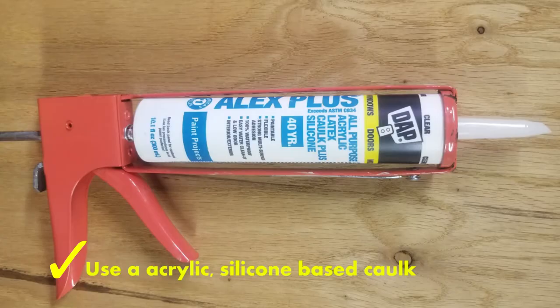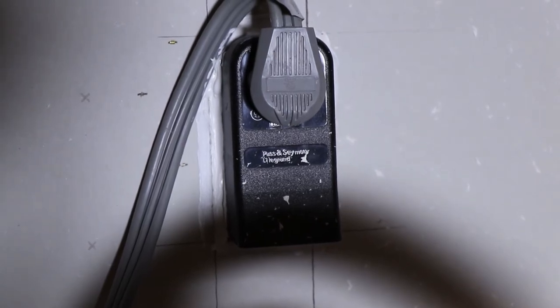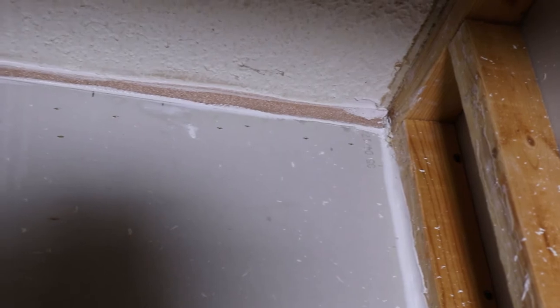There's that large gap between the popcorn textured ceiling and the wall itself, and gaps on the right-hand side and around that electrical box. I use a good quality acrylic silicone-based caulk. Here's the finished product — it's going to be a little bit messy because it's difficult to get to. I used some of the pipe wrap that was used in insulating the water heater, stuffed that into the large gap, and then caulked both sides of it. Now that seals it up quite nicely.